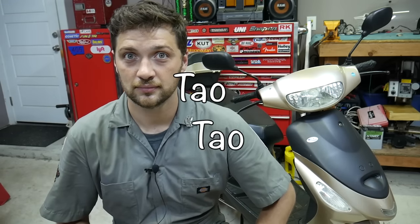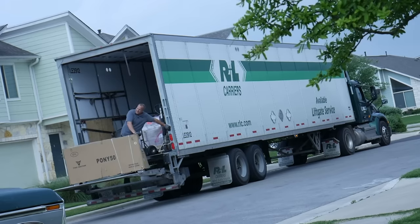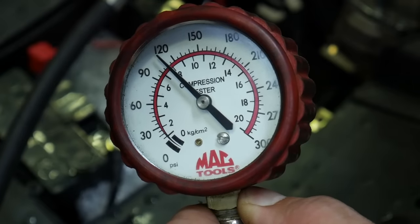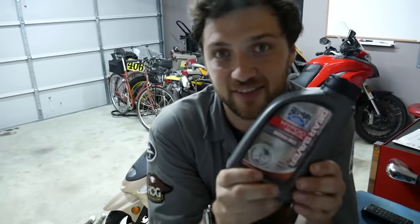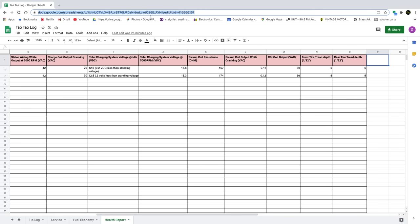Hello and welcome back to my channel, and more specifically, part 10 of my series Living with a Tau Tau. If you're new to this series, let me get you caught up. I purchased the most hated scooter on the internet to find out if it really is unreliable or if it just has unreliable owners. In order to give this scooter a fair shot, I've been performing all the services outlined in the owner's manual and only using high quality parts and techniques. I've been keeping track of all my data in a comprehensive Google spreadsheet shared in this video's description.